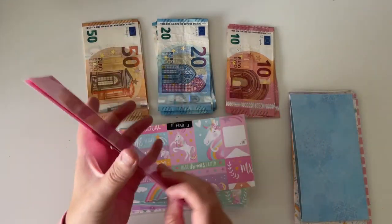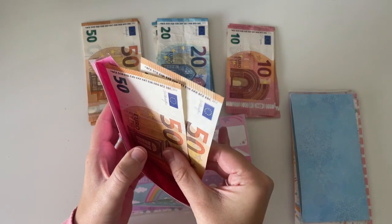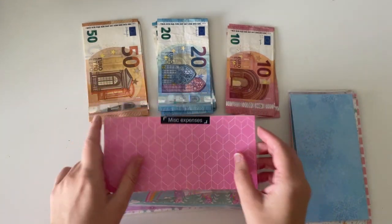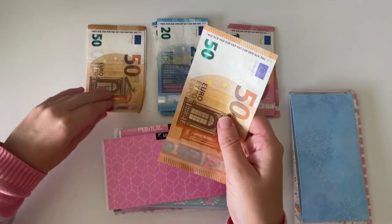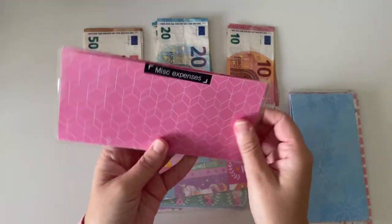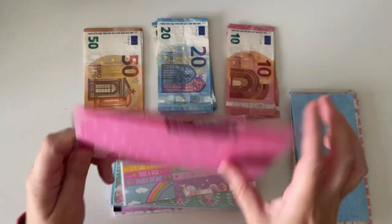Then I have miscellaneous expenses and miscellaneous expenses has €100. I like to have €200 in here, so I'm going to be adding €100 out of this paycheck, making €200 in there, which is what I like to have this envelope at.